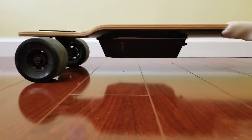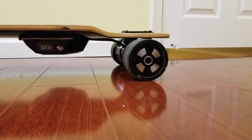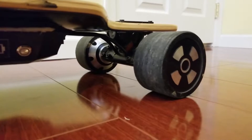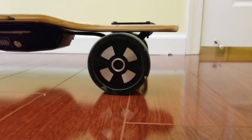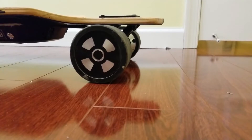One problem with hub motors is that they're not very comfortable compared to real wheels. This is just a polyurethane covering the hub motor, and this can get pretty hot. You can see that the PU is very thin, so the comfort level is not that great.